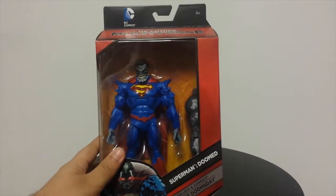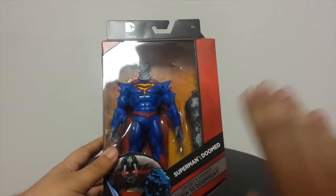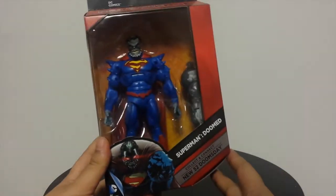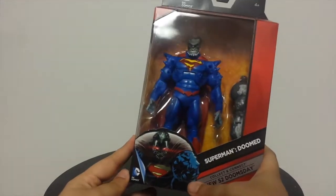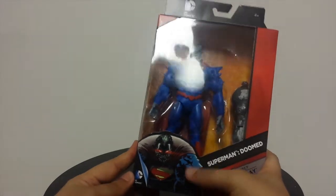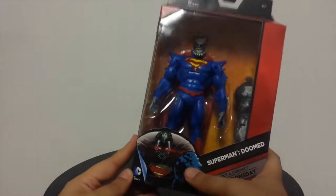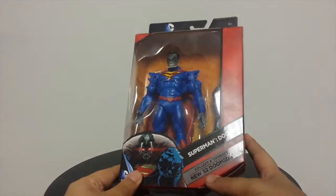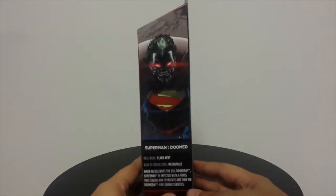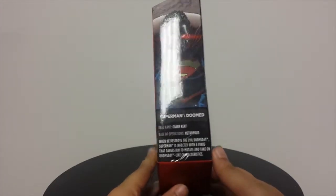On the front you can see the display window, the same red Multiverse box that we've been seeing for this entire series. We have a picture of Superman Doomed, which is Superman as he gets infected with a Doomsday virus. This is by Aaron Cooter — that's the artist for that. And this is part of the New 52 Collect and Connect Doomsday, so I am gradually getting my hands on all those pieces. And here we have a little bit of a read-up on Superman Doomed, so let's get a close-up on that.